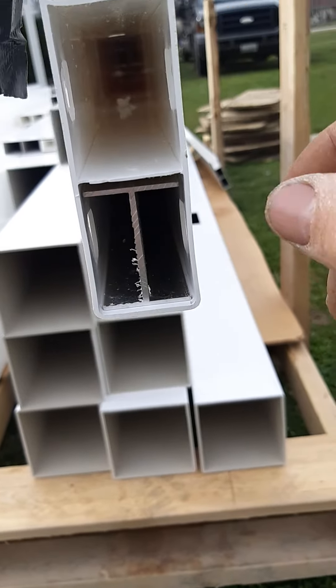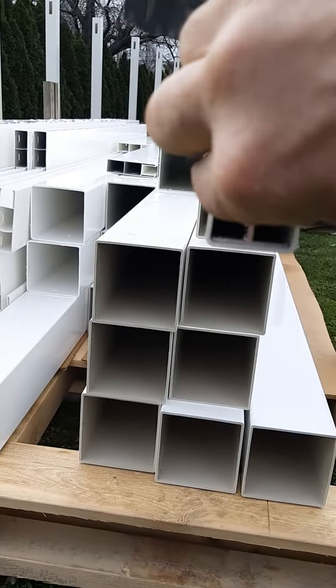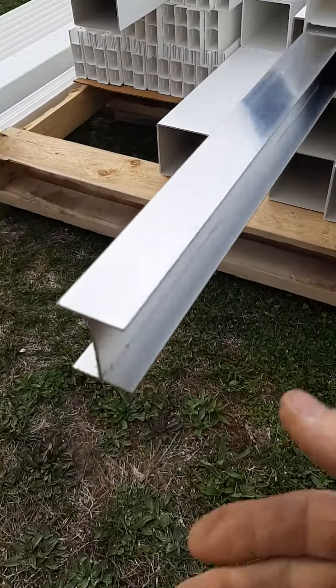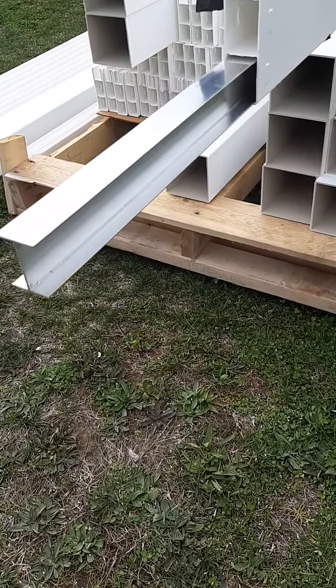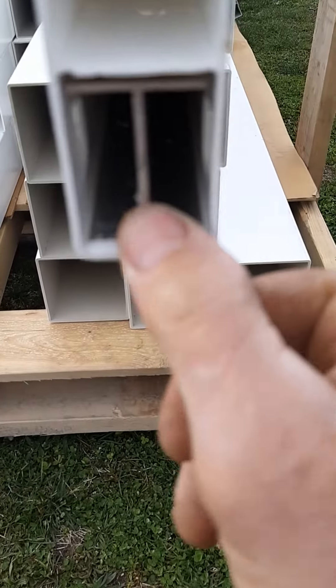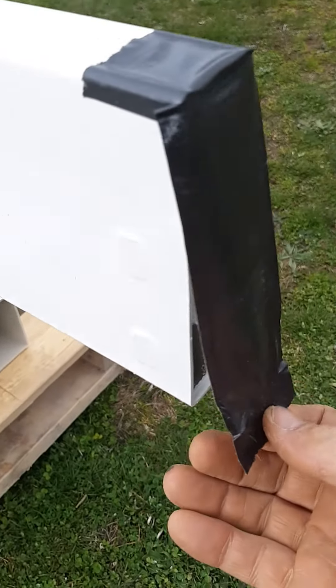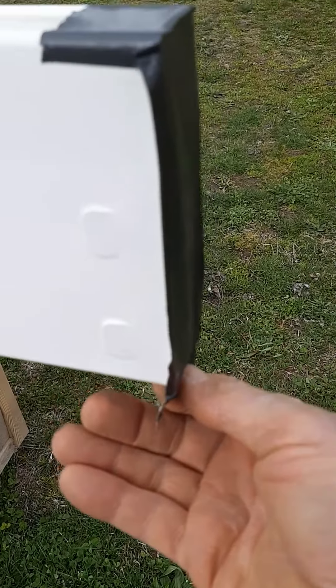Bottom rails should also have some sort of a stiffener insert that should come with them, especially if they're eight feet in length. We slide those rail inserts in, and then we put a piece of duct tape over the end of the rail to close it off — you'll see why later.